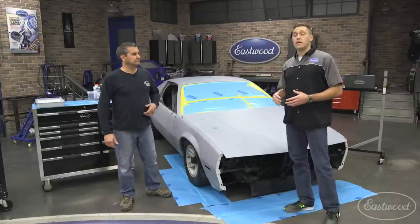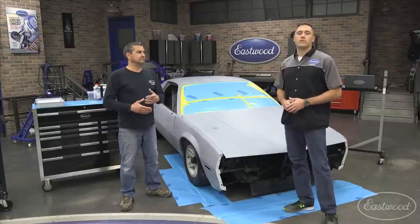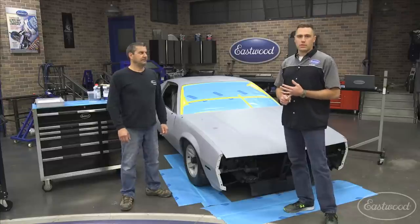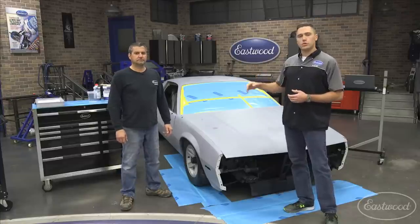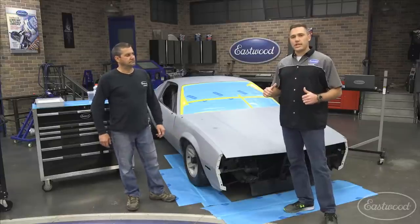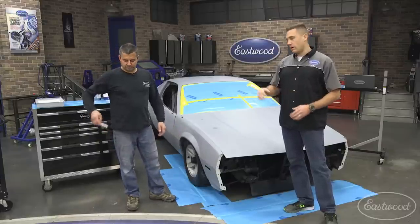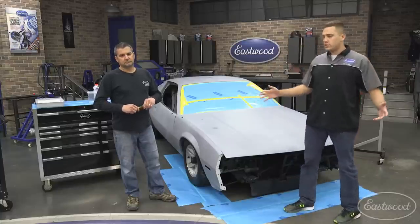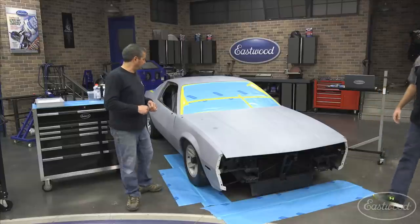Mark will go ahead and start getting mixed up to show you how easy it is to mix the product. Like he said, it's a four-to-one mix ratio. While he's working he'll be explaining what he's doing and what tools he's using. If you have any questions, feel free to jump in the chat — I can answer them live or throw them over to Mark.